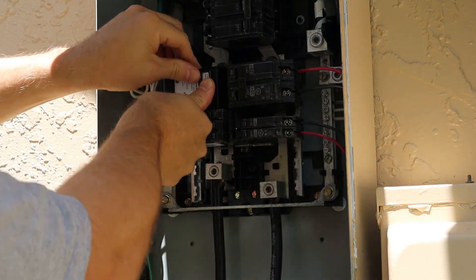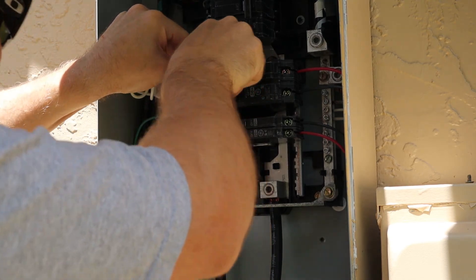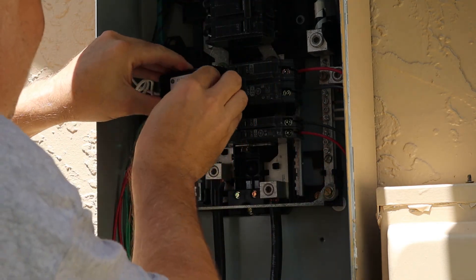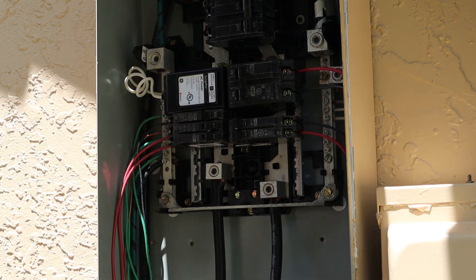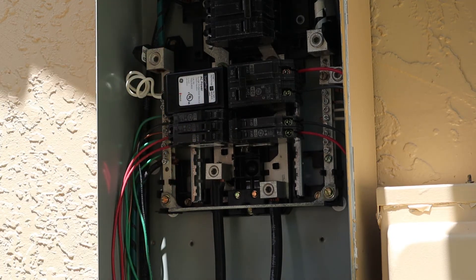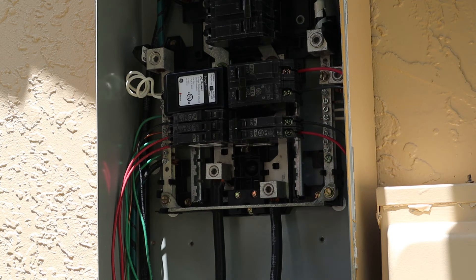Just pop it in — easier said than done usually. There we go. So that's the install right there, not much to it. I can see the green light is on. Again, sorry for the lighting, but it's pretty easy to install these things. It's nice — it gives you some peace of mind with your more expensive appliances that you can't easily add a surge suppressor on.